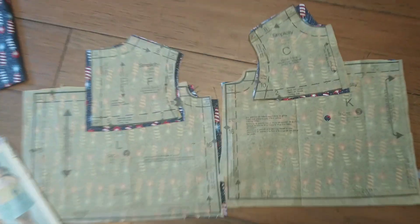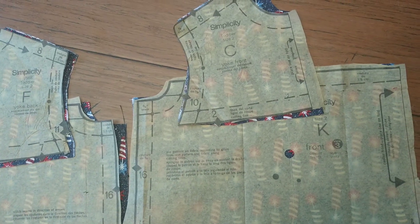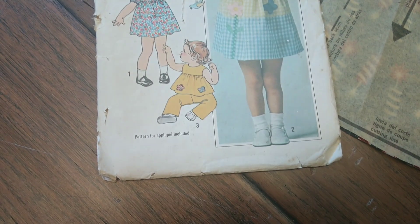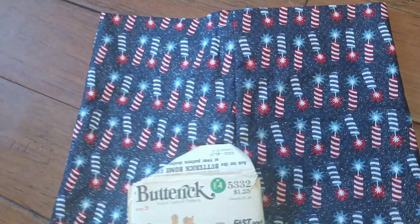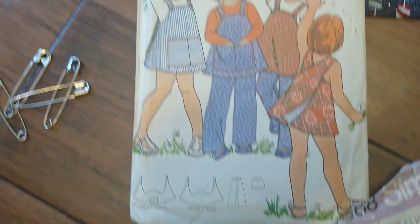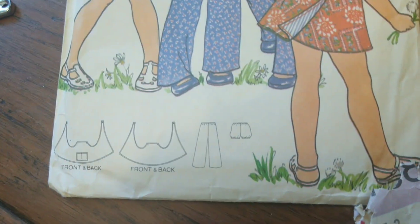The pattern piece is cut and ready from View 3, and the bubble shorts are sewn and ironed. It's from this pattern, which apparently has hand-drawn little girls wearing the shorts underneath their tops.